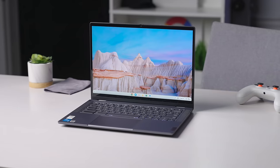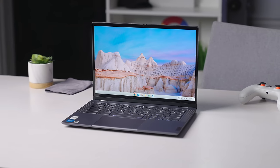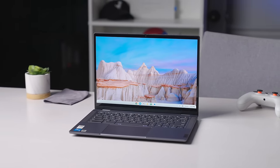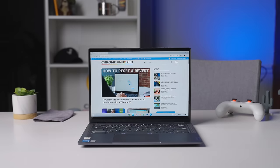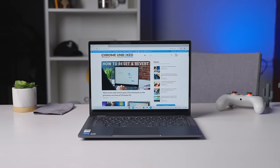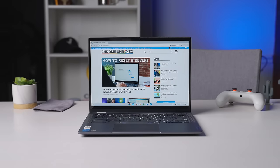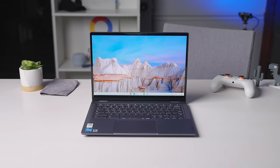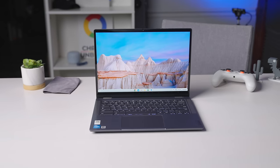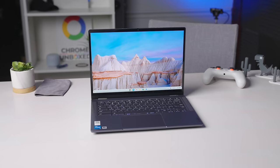A big upgrade Lenovo included in this version of the Flex 5i is in the display department. Versus the older models of this Chromebook, this new 16x10 14-inch 1080p screen looks really great. It's bright at over 300 nits, and with reasonable-sized bezels all around, it really becomes one of the real highlights of the Flex 5i. I always want to see 400 nits to really fawn over a screen, but this one is really good, and it's an important step up from the older 250-nit 16x9 screens that Lenovo used to use on the Flex 5 series.